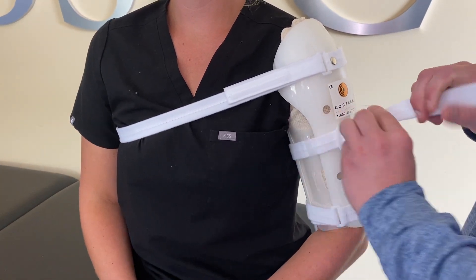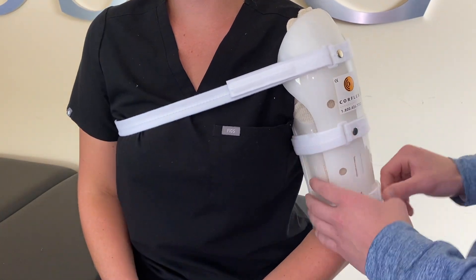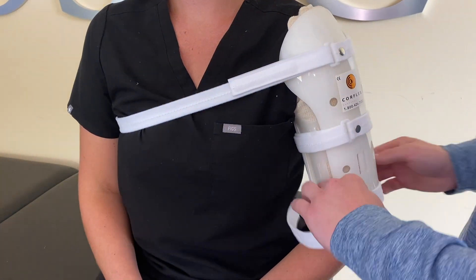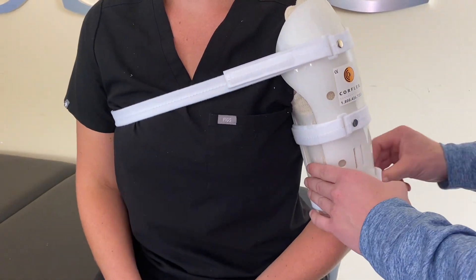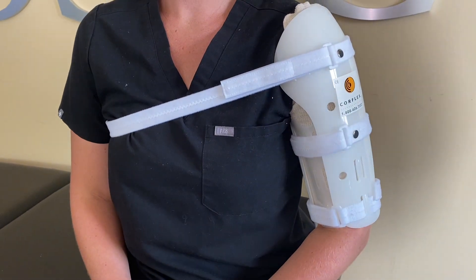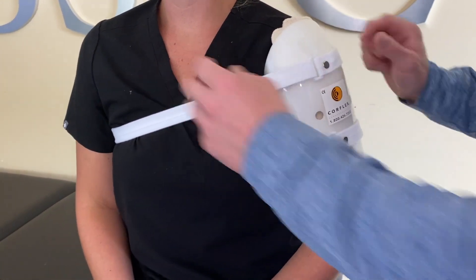If you feel the splint has migrated or slipped down your arm, the splint may not have been in the correct position or the straps may not have been tight enough. To fix this, loosen the straps on the arm portion. Slide the splint up your arm to ensure the deltoid cap, or the round portion, is at the top and in line with your shoulder. Next, tighten and refasten all the straps to secure in place.